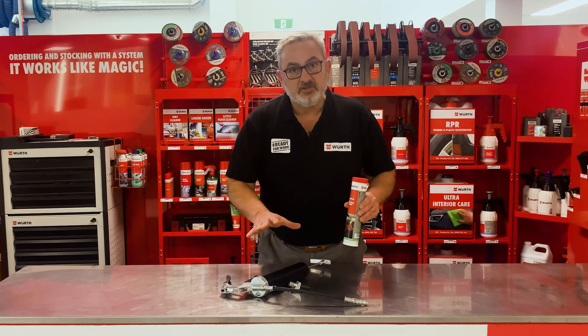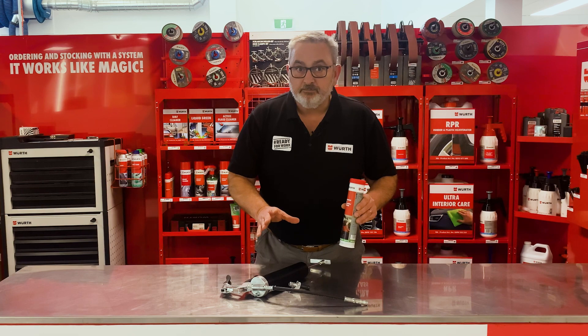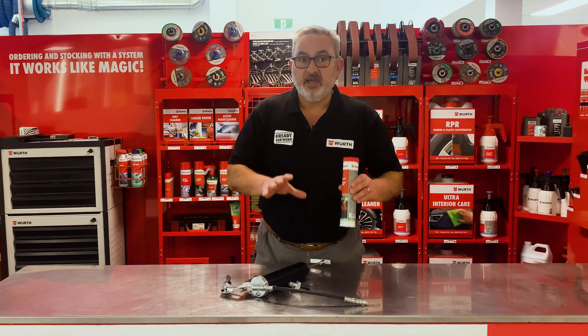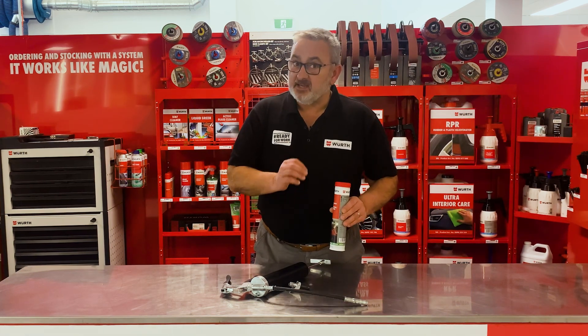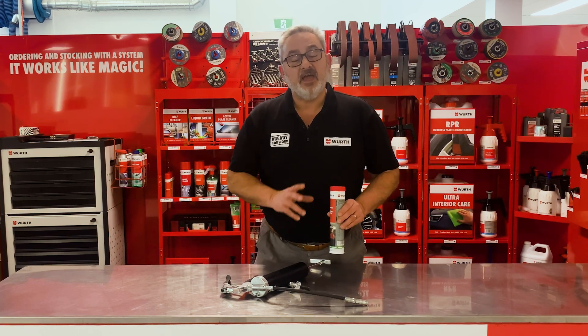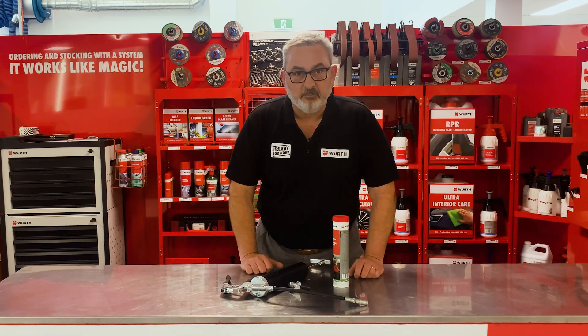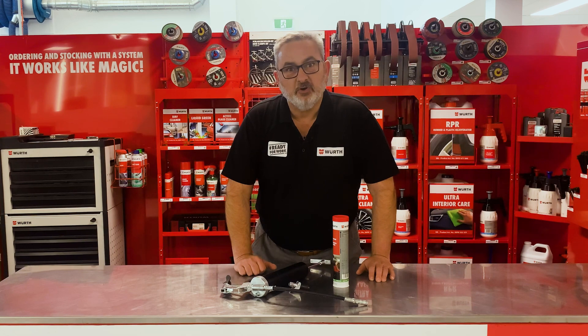If you want to purchase this package, for the next 24 hours go to the Worth eShop or app. Put these articles in your basket, get to the checkout, and type in 'G'day grease' to get 10% off the grease. If you have any questions, please leave them in the comments section. Don't forget to like our page — grease guns are ready to work!